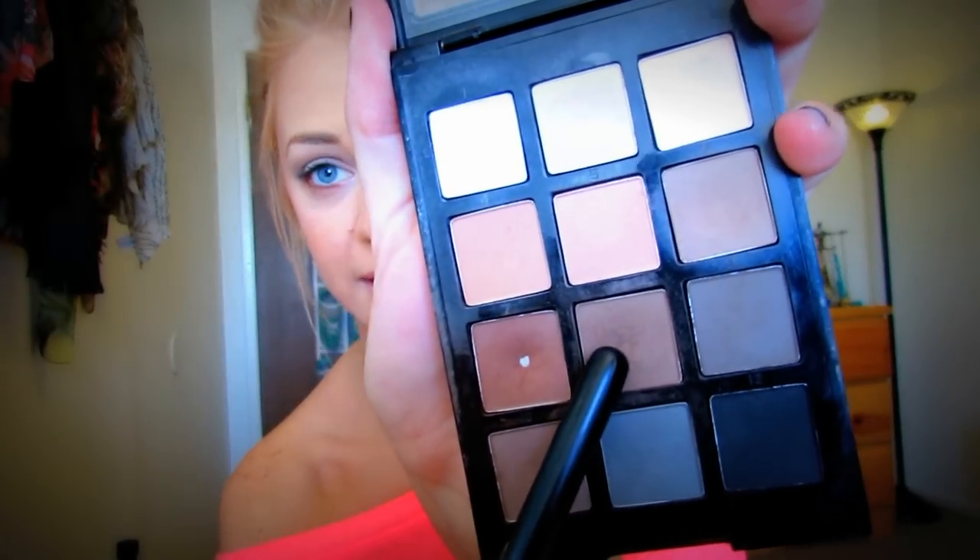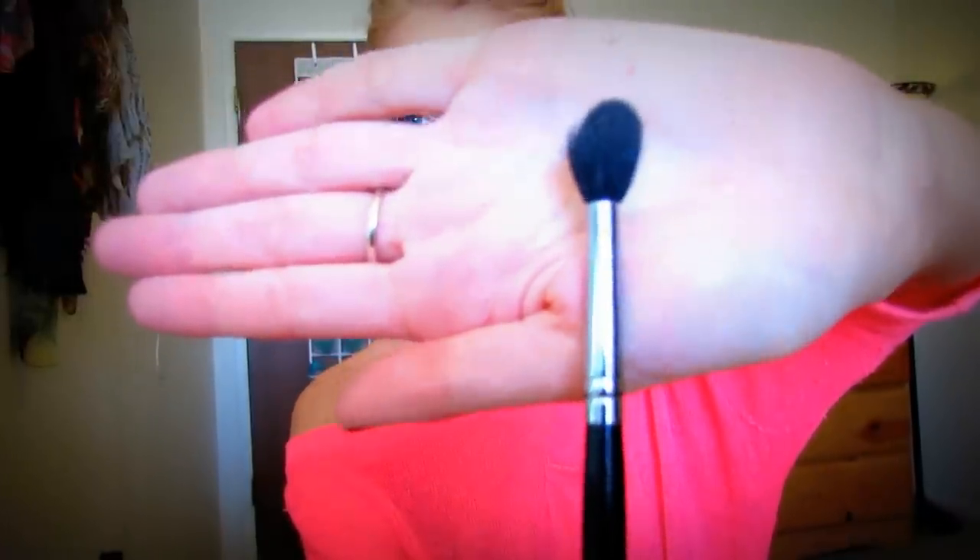The next color is going to be that medium brown from the same palette — I'm obsessed with this palette as you can see. I'm going to take a big fluffy blending brush, this is the Sigma E40. It's kind of bent weird because it got smashed in my bag, but you get the point. I'm putting that medium brown in the outer corner and blending it into the rest of my eyeshadow, which will also blend the two previous colors together.